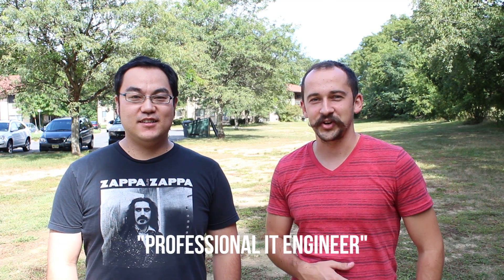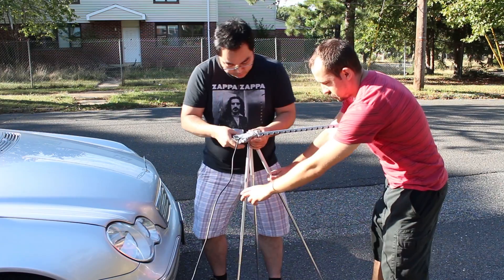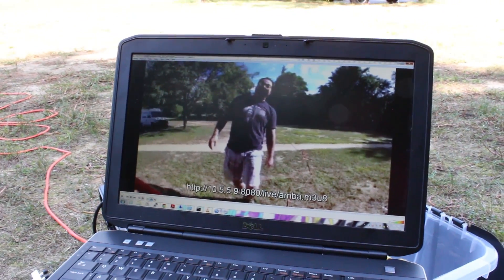Hey, what's going on everybody, welcome back. I'm Jeremy and I have my friend here, his name is Junji. He's actually a professional IT engineer, and he's gonna be helping me out today with the Wi-Fi test with the GoPro. We're gonna try to do a long distance range test using the GoPro broadcasting to a smartphone, tablet, or PC.